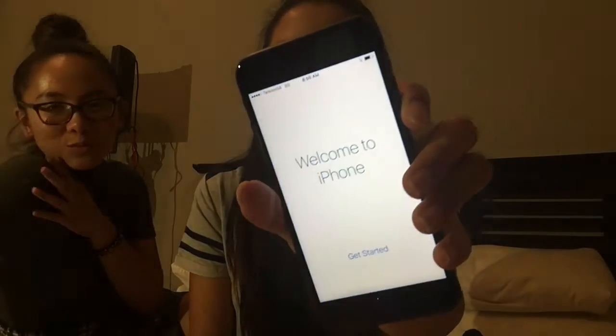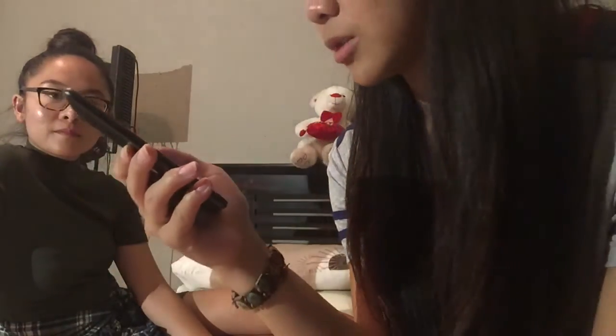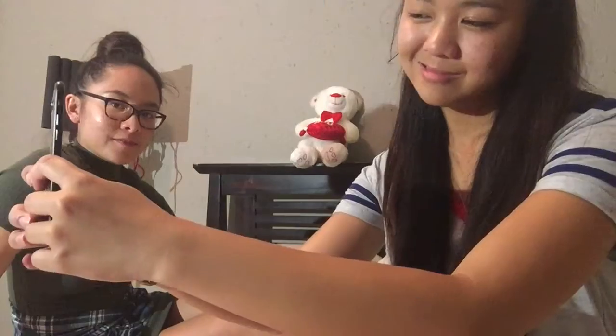I just want to show you guys the whole setup page — 'Welcome to iPhone', and then 'Get Started'. This is the default wallpaper. It's boring but you might like it because it's green. Look at the camera quality! That's basically it — and here's his wallpaper, it's me.